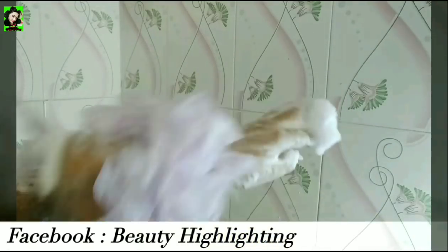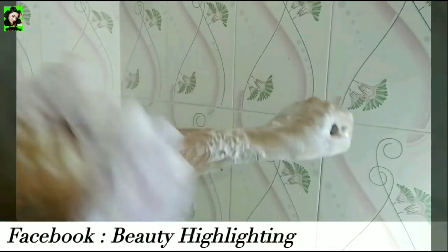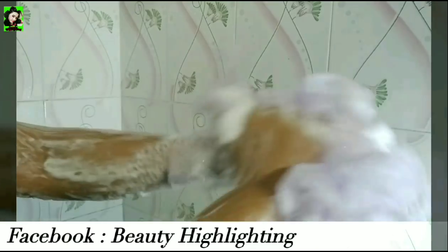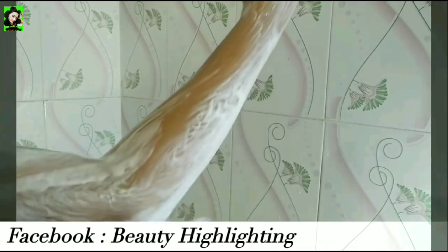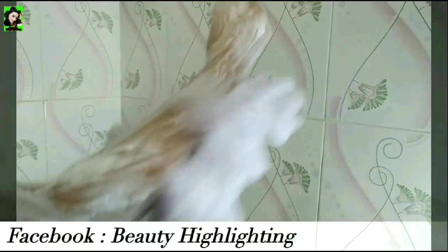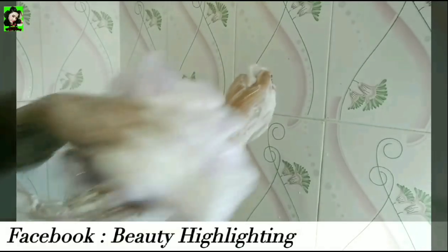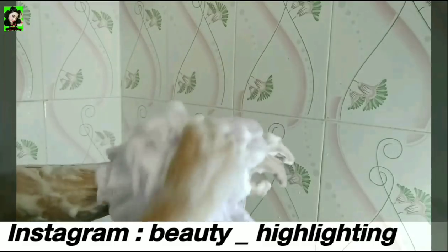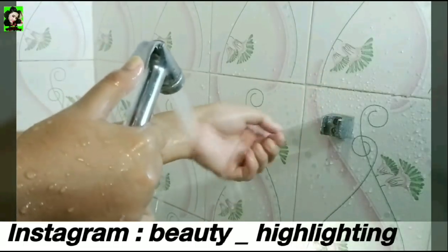Thank you. As you can see guys, this body wash smells mild and refreshing. When you use it, your skin is automatically refreshed and your body feels great.